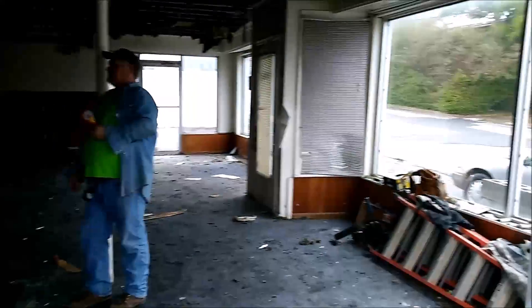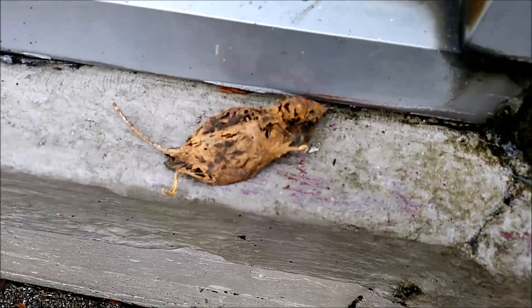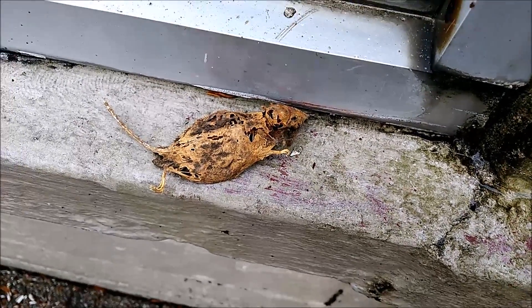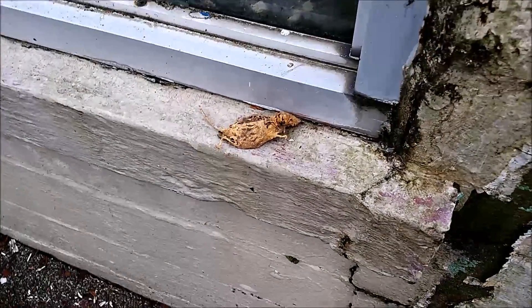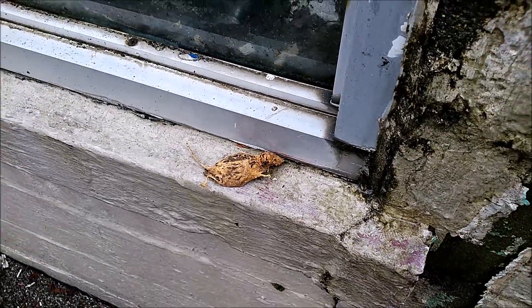We've got some more doors here we would have open, but we haven't got the key to them. Little stuff you might find — like dead rodents. This one's been dead a while, all dried out. But you still don't want to touch anything like that with your hands. We're pretty protected and we're gonna stay that way.